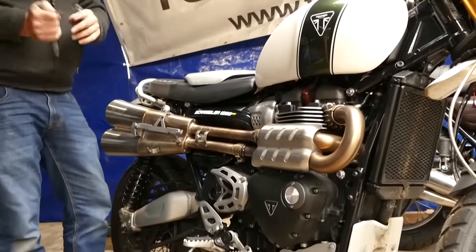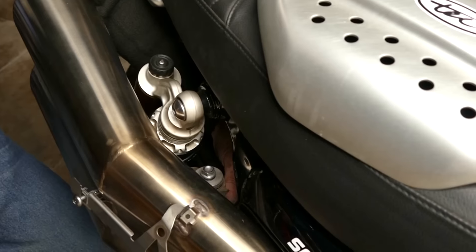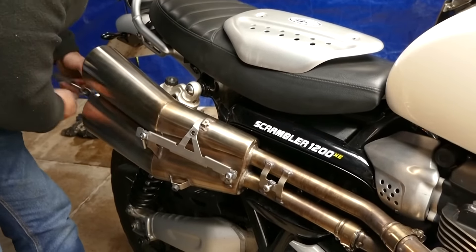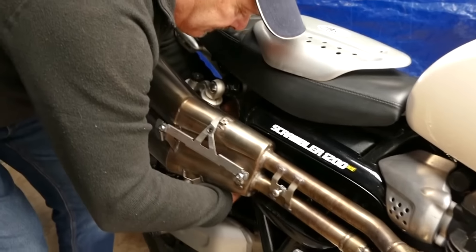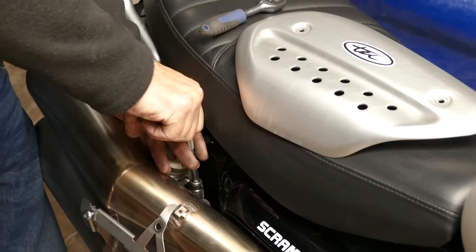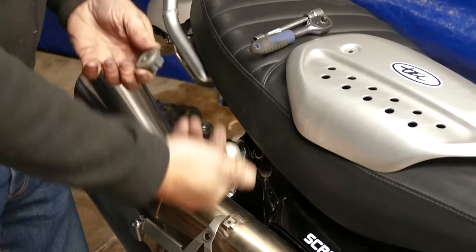Now we need a 12 millimetre socket with an extension. There's two bolts to hold the silencer on. One goes in from the top and the other one you actually go in from the rear — but if you look from the other side of the bike you can see that one. I tend to take the inside one off first. Just be careful when you take these out because the top hat spacers and rubbers tend to drop out on the floor and roll away.